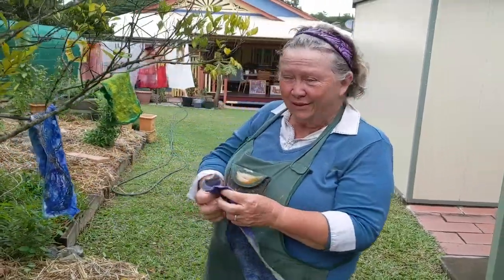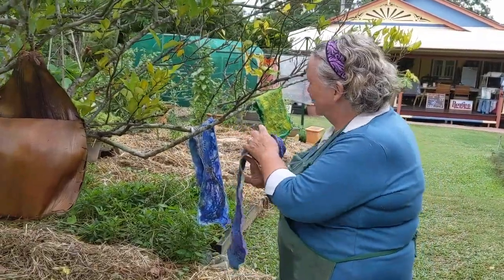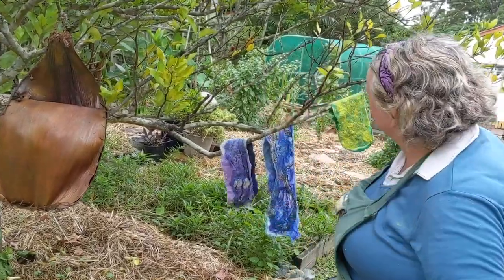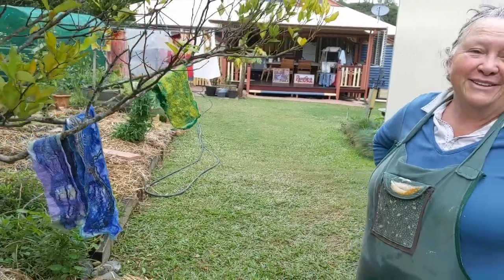I'm very lucky to have this wonderful laundry tree handy to my studio, so the scarf can join some other recently completed pieces and dry out in the sunshine.